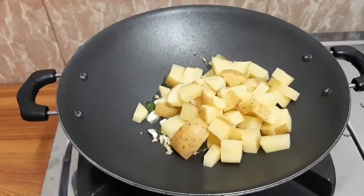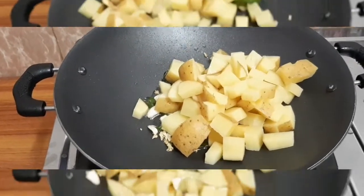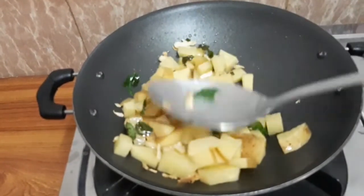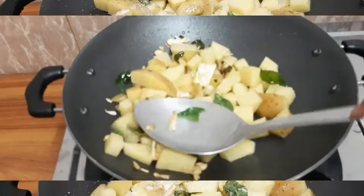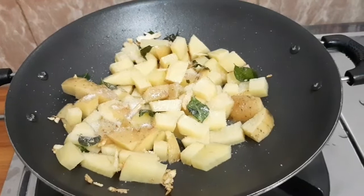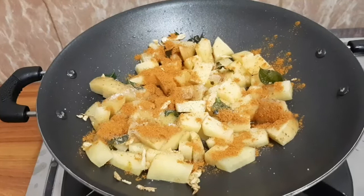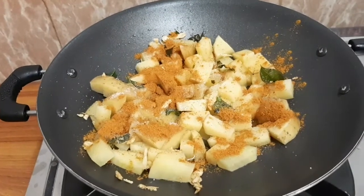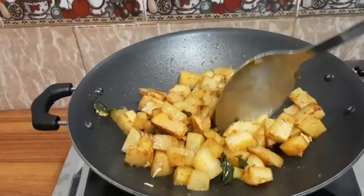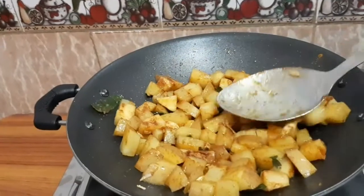We are going to add salt and masala. We are going to mix it up and cover it for 3–4 minutes.